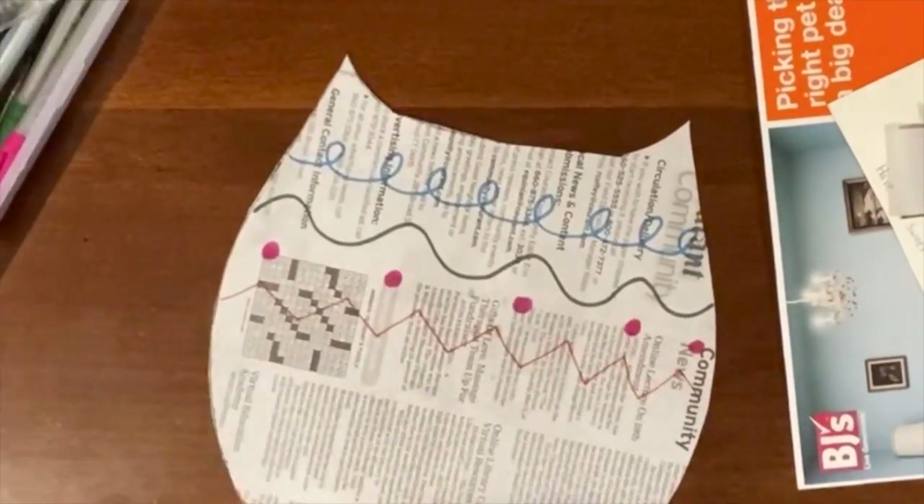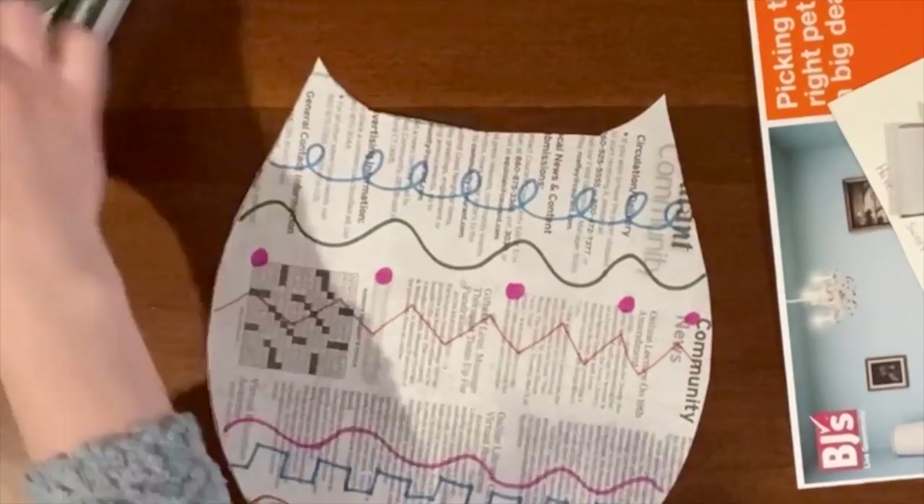The next thing you're going to do is use any type of line to decorate your artwork.